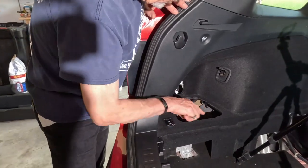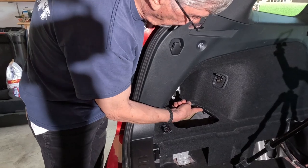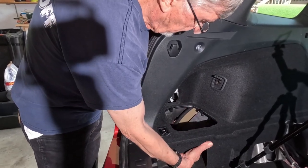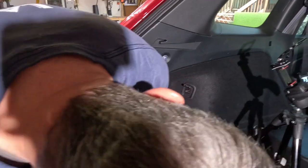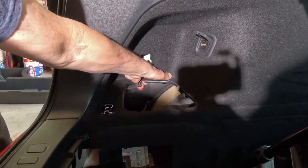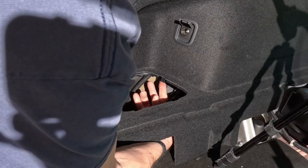There are four clips: two on the front side, one on the outside of the car, and one to the front of that pocket. You need to reach underneath and pull those clips towards you. On the back one, you can reach in from behind and pull that clip away from the pocket, and on the fourth one, you can reach in from the front and push it back to release the pocket.